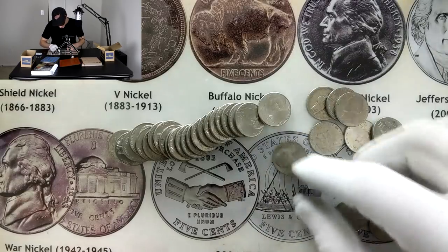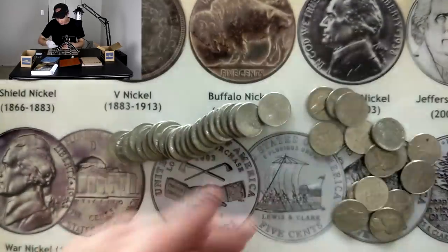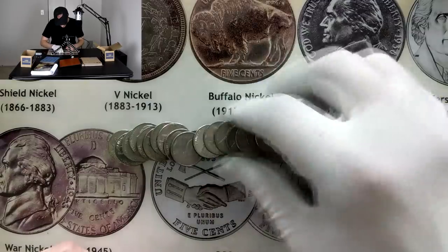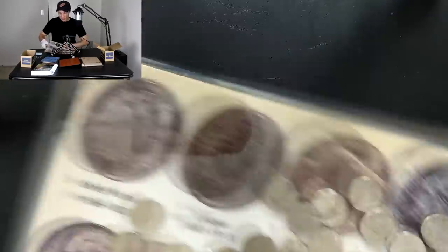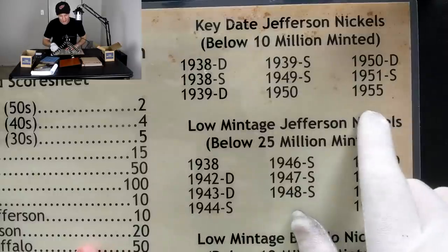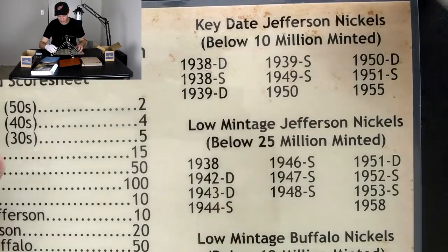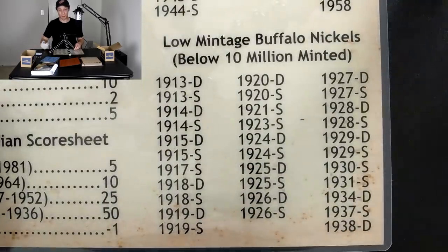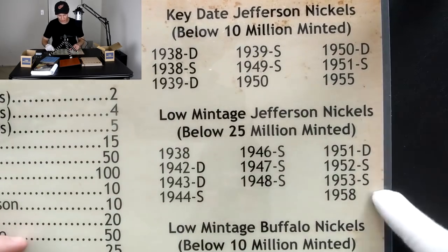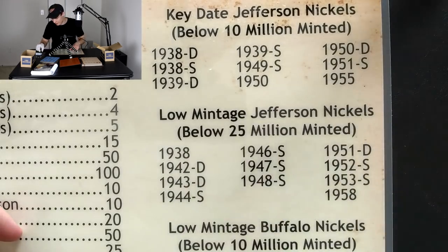Let's go through this roll just for the heck of it — we also got a 1959 Denver. Flipping over to the back of the placemat: key date range right there — 1955. Literally one of the only Philadelphia coins to make it into the key date range in the Jefferson nickels series. If you look at the low mintage Buffalo nickels, you see zero from the Philadelphia mint. The Philadelphia mint didn't produce many rare coins, but the 1955 is definitely one of them — and may be the rarest, except for maybe the 1950.